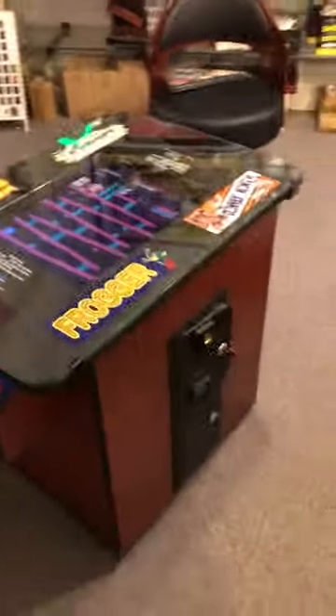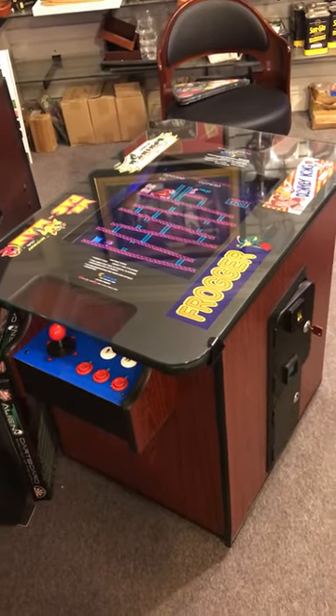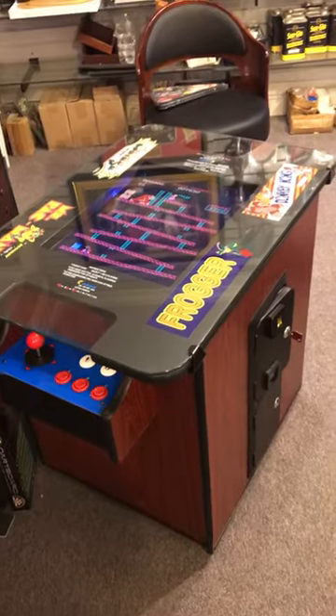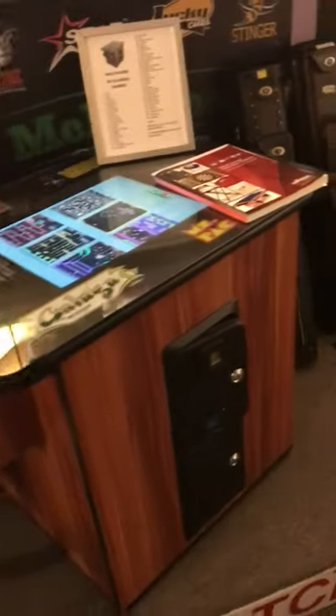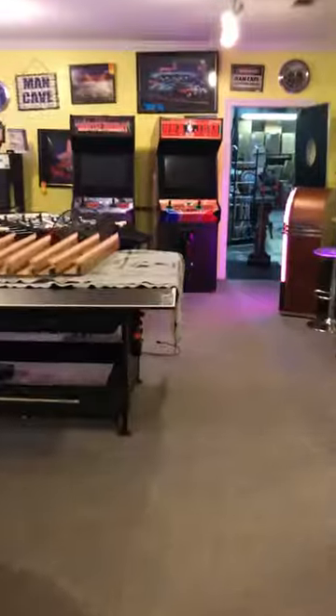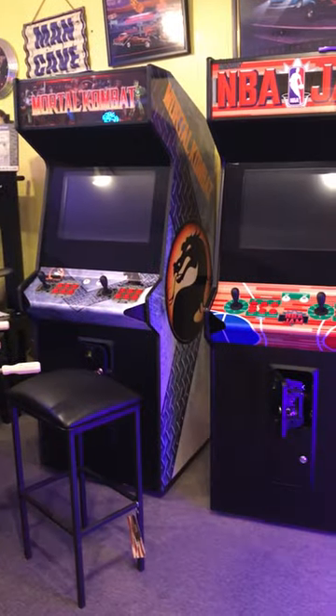For questions, you can reach us at Game Room Gallery in Ridgeland, Mississippi — area code 601-853-7777. We offer the cherry cabinet, the walnut cabinet, and black, as well as these great hydraulic stools that lift up and down. We have upright machines and some new multi-game machines that are amazing and have 2,000 games — I'll do another video on those.